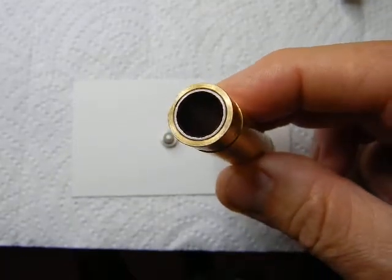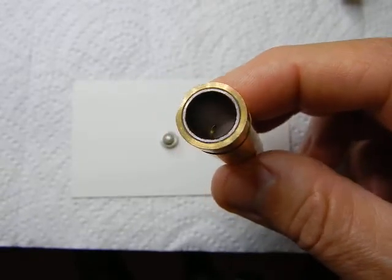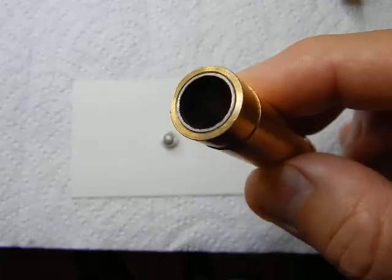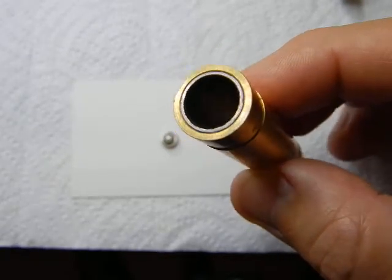These are the bearings that are pressed into the ends of this brass sleeve — this brass tube. The bearings are comprised of a steel sleeve with a low-friction polymer coating on the inside.